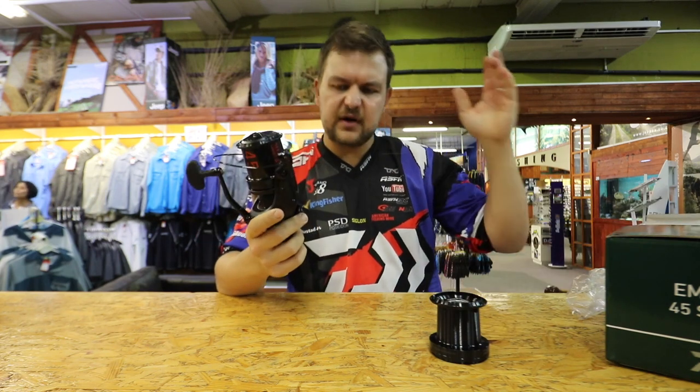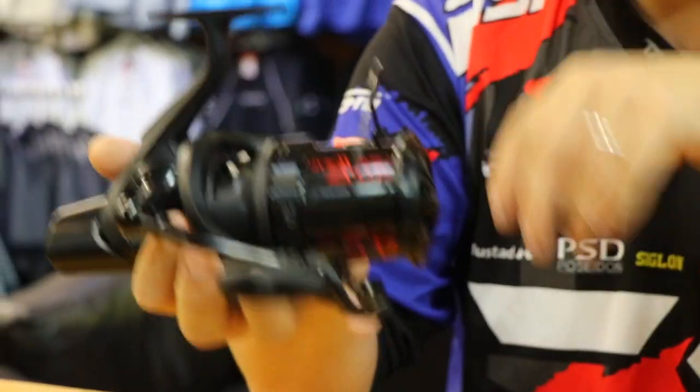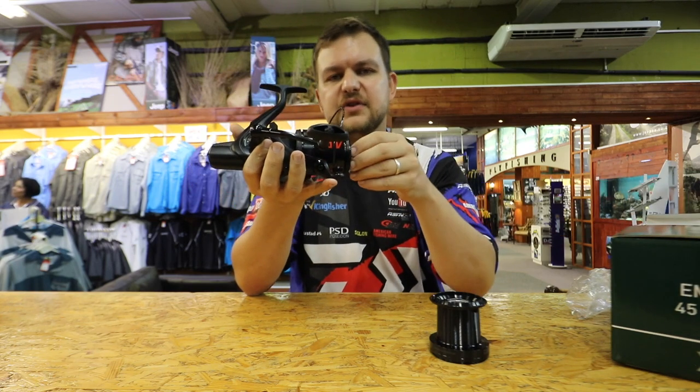You've also got six ball bearings, and a spare spool is included. The overall weight of the reel — without the spare spool — is 615 grams. And you've got a hell of a drag on here.